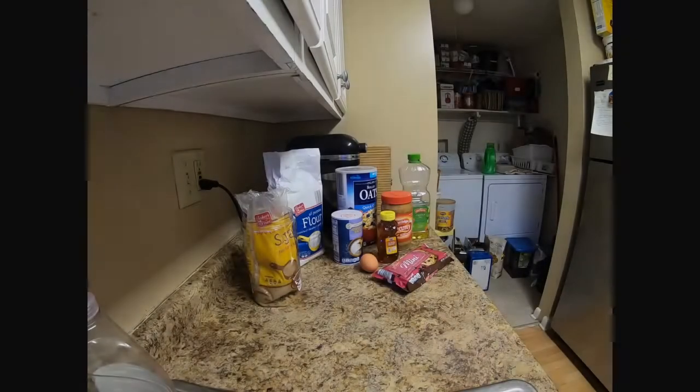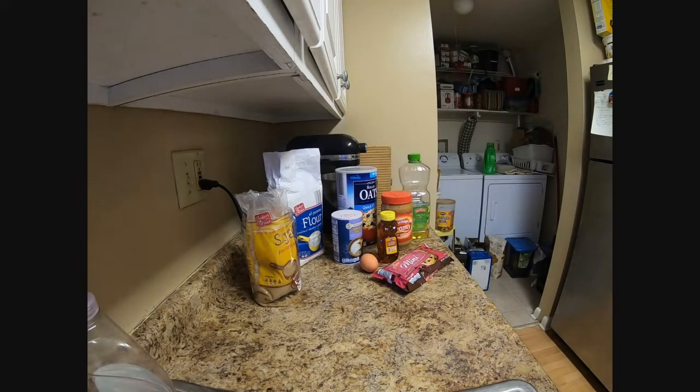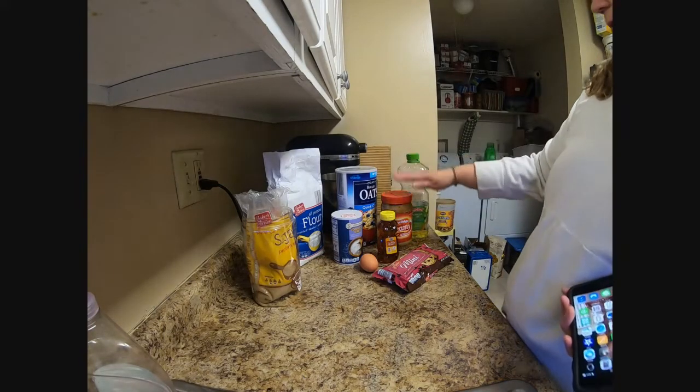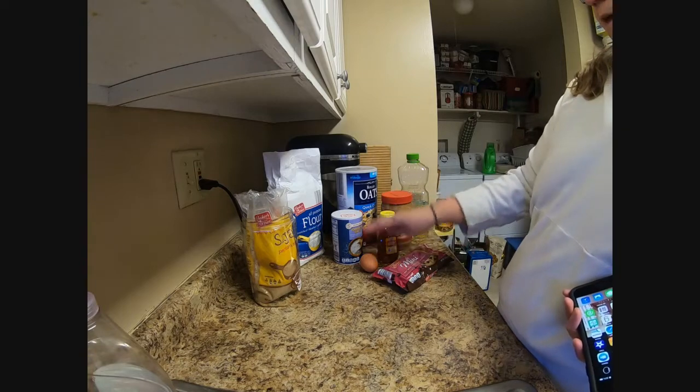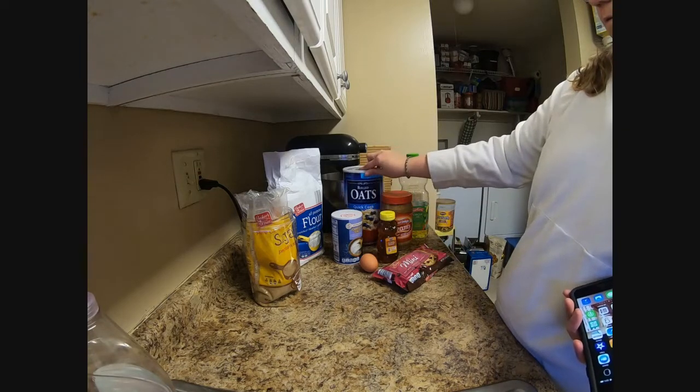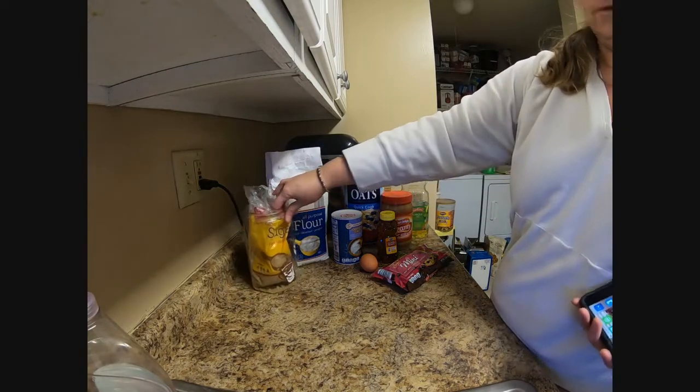I'm not going to belabor this. Let's get right to the recipe. The ingredient list for this recipe is very easy. It takes oil, peanut butter, honey, chocolate chips, one egg, salt, oatmeal — just a quick oat — flour, and brown sugar.